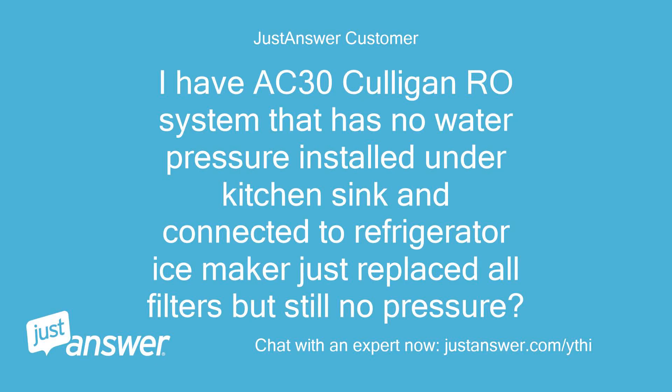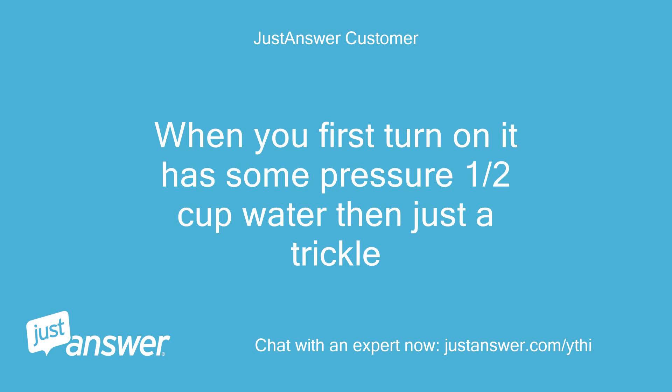I have an AC-30 Culligan RO system installed under the kitchen sink, connected to the refrigerator ice maker. It has no water pressure. I just replaced all the filters but still no pressure. When you first turn it on, it has some pressure — about half a cup of water — then just a trickle.